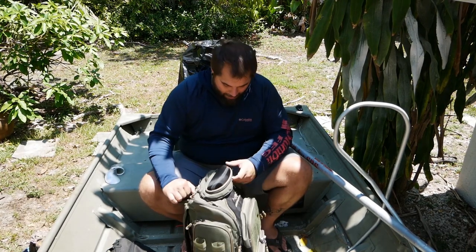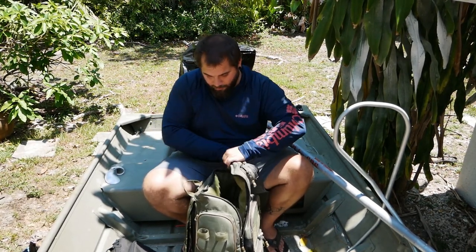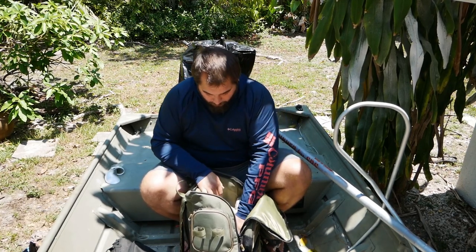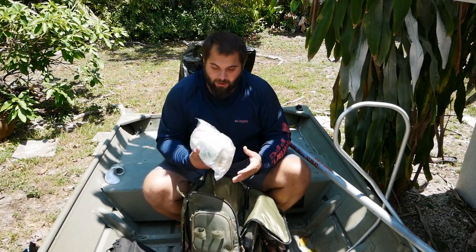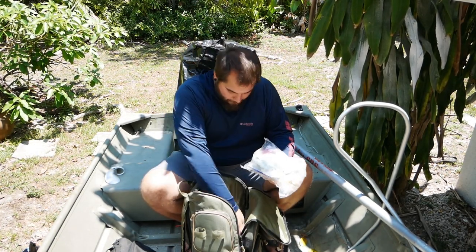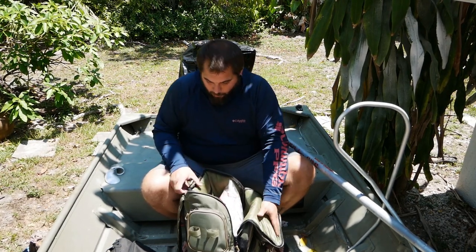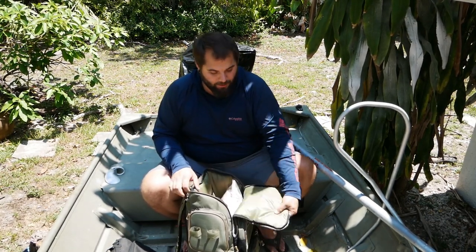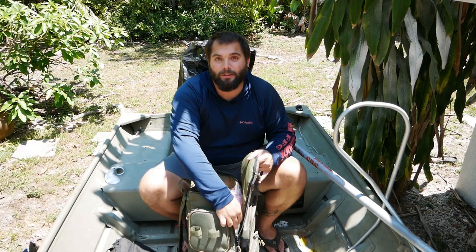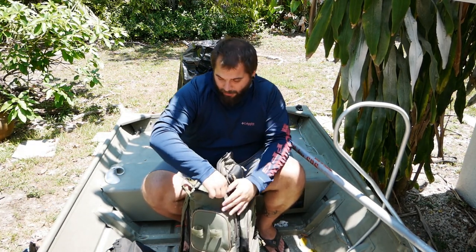Just like the last bag I had, it has this big pouch up top that you can fill up with whatever you want. Right now I just have a bunch of really big soft plastics — my snook lures — and a bunch of different leaders and things like that. What's really cool about this top pouch is it's actually padded with some foam in there, so you could actually use it as a cooler. You could put some beers — sodas — keep some sandwiches cold and things like that.